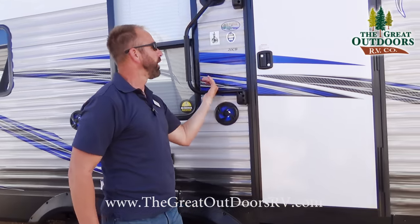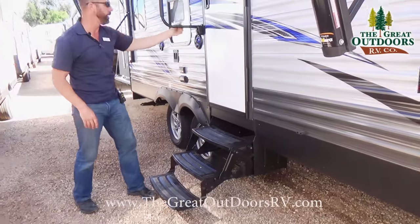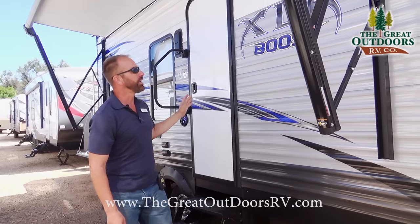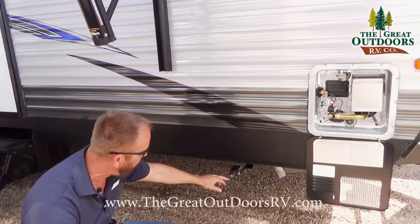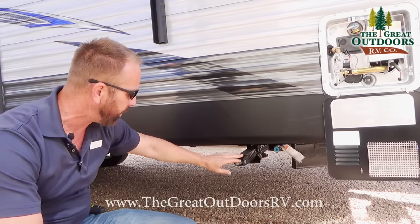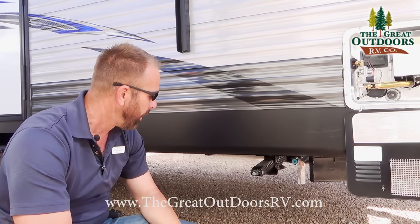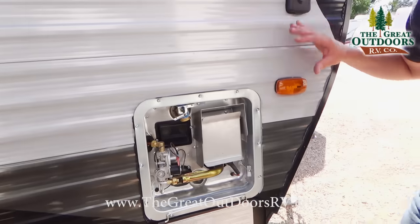You're going to have a nice big grab handle on this coach to help you get up and down the stairs with ease — not just that small handle the competition gives you. This one is a nice huge handle. As we continue on this side, your stabilizers are right here. These are manual stabilizers and you can raise or lower them with a hand crank or, as most people do, a cordless drill to zip them up and down.